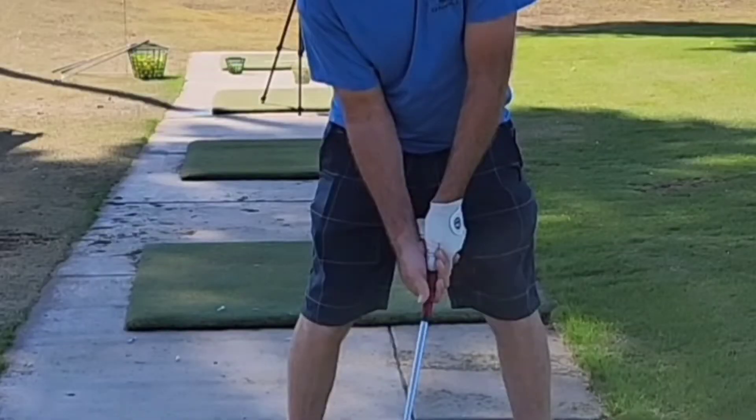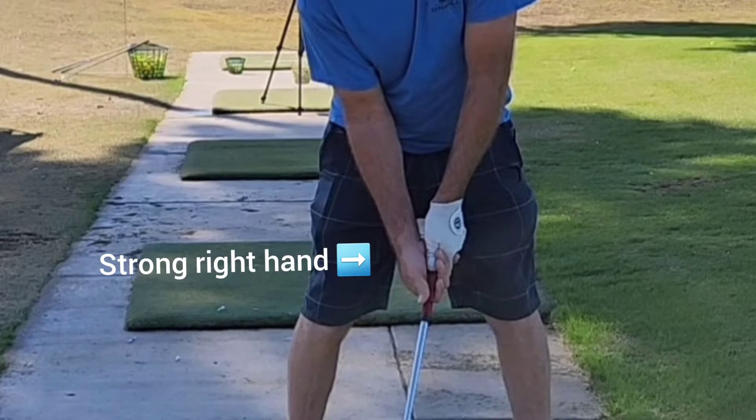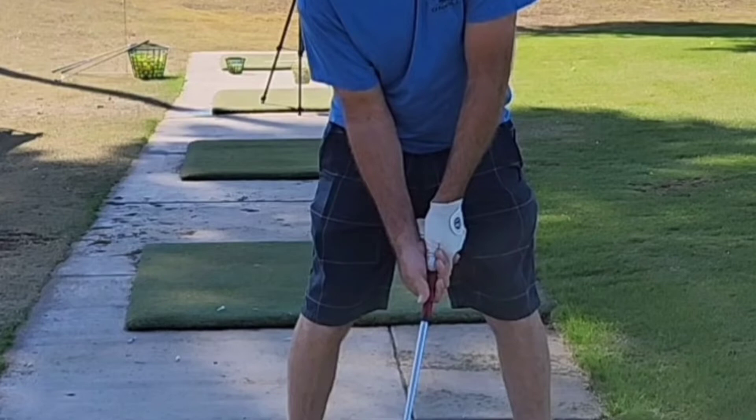Focus on the grip on the right hand — it's a very strong grip. And what I mean by that is you can see the thumb on the left hand. Ideally, we want to see this as more of a neutral grip, which means the right hand should be kind of covering that thumb on the left hand where we can't see it.